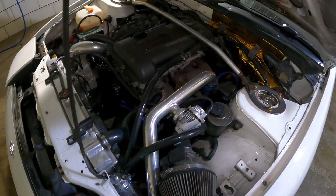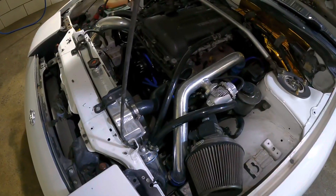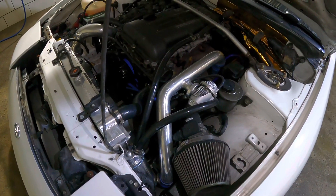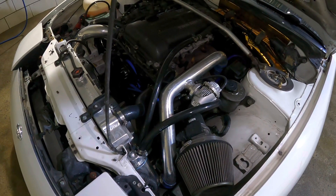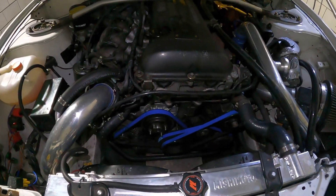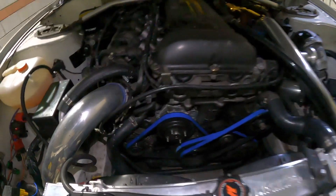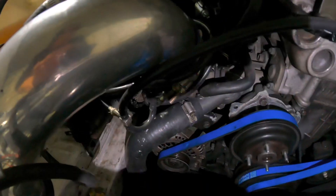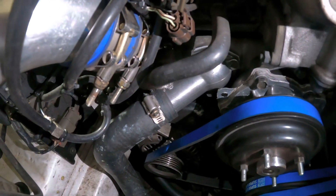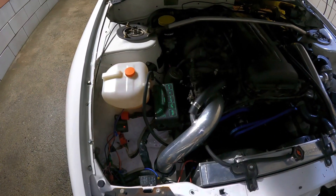Under the hood I did the catch can — Circuit Sports catch can — and that seems to be working pretty good. It really doesn't have any blow-by. I put a Lem water pump in it, a Nismo thermostat, and I started replacing all the clamps with T-bolt clamps on all the intercooler piping.